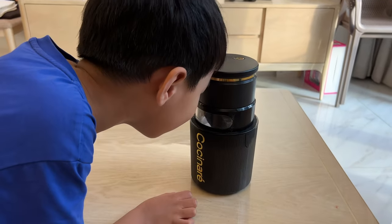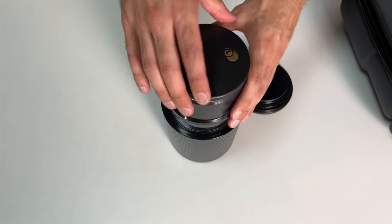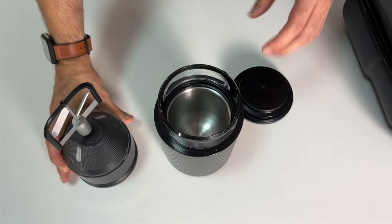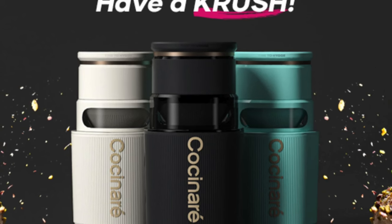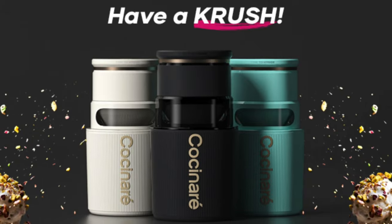I also have a five-year-old son and I'm sure he will definitely love to try it. The product itself is not so big and not so heavy. You can even take it in your backpack to go anywhere and enjoy ice cream. It is made with resistant and good quality materials that characterize the brand Cocinaré. It also looks great — it comes in black, blue, and white options and will definitely fit anywhere in your home.